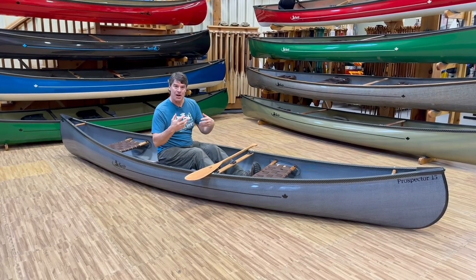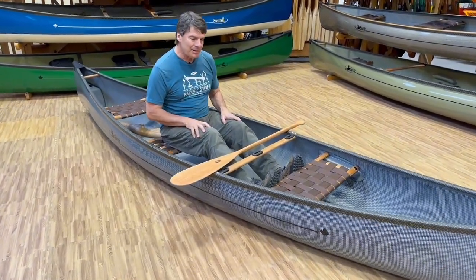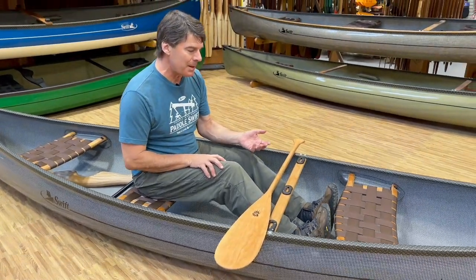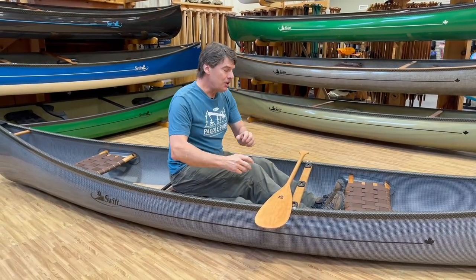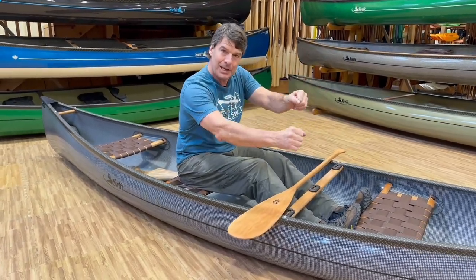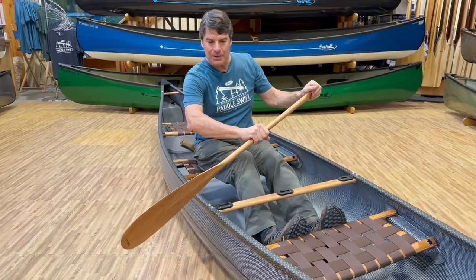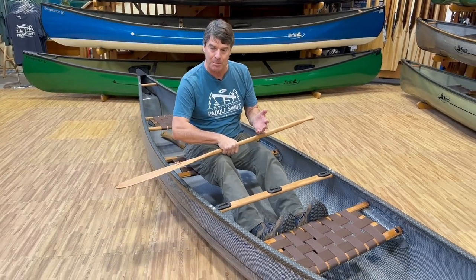Check out the comfort of this Prospector 15 for me solo. I'm 6'3" — I can literally put my feet on the bow seat. With the detachable version and the carbon foot bar, when you paddle you transmit your energy and power by pushing on your feet, so you can really lean on your paddle more. On a real windy, wavy day having something to brace your feet gives you more power and I just feel more in control.